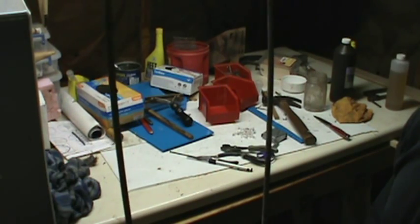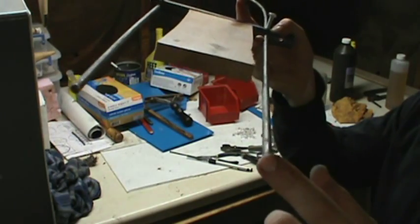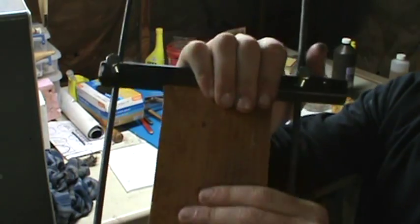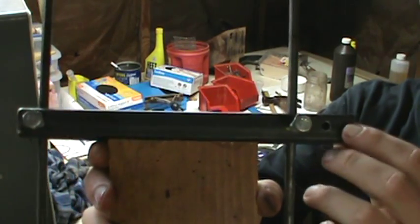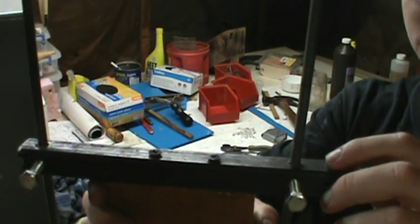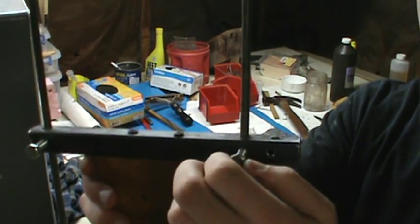This is a modified wire stretcher — it doesn't have the little hooks at the end. What I do to modify them is right where it makes a 90-degree angle, I just cut that off. Then I make what's called a handle. For this I just take half-inch square tubing, drill some holes — two on each side — so you can use bolts or I-hooks.